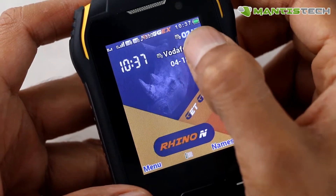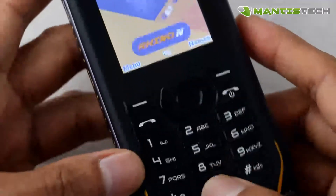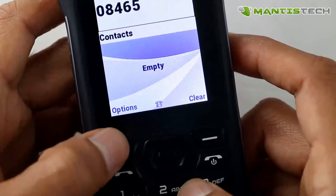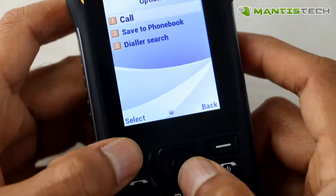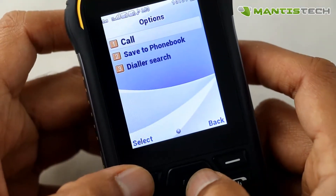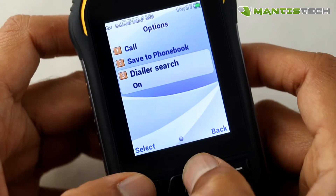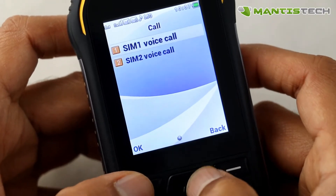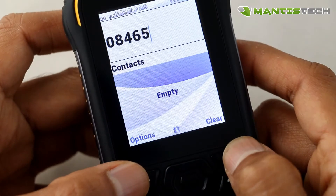So this is the dual SIM phone. You can see I've got O2 and Vodafone on there. They're both active at the same time, so I can call out on one of these SIMs. If you've got two SIMs in there, dial out the number, go to call, and from here I can select which SIM I want to call from. Similarly, text messaging works in a similar way.